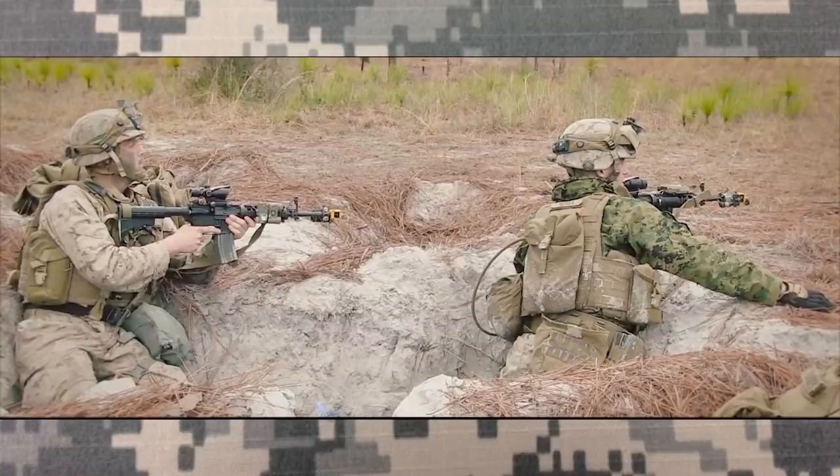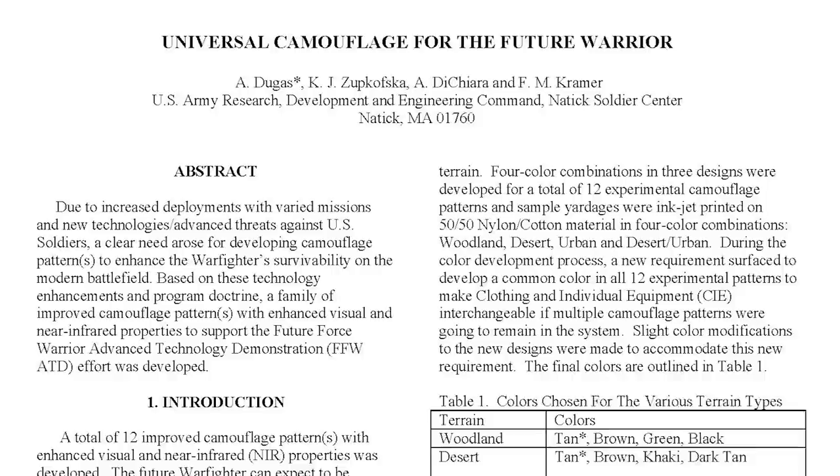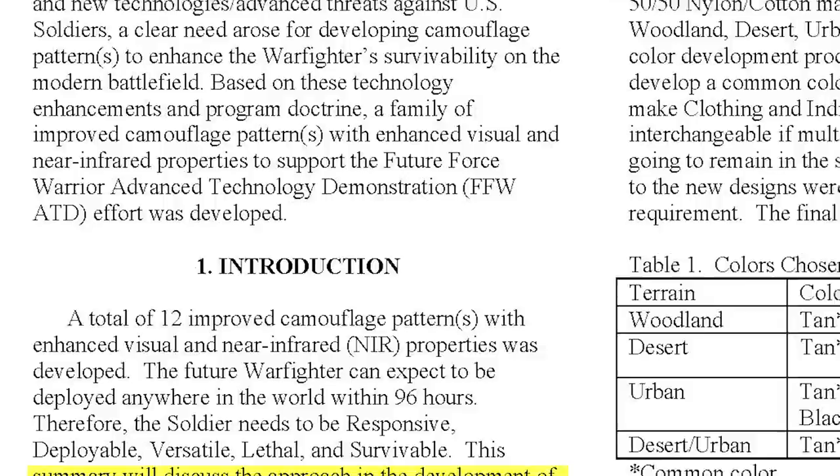Shortly after the US Marine Corps created and started issuing their digital MARPAC pattern, the Army announced their intention to do the same, but with their own camouflage. The main difference was that they were aiming to create a single universal camouflage pattern that could be worn in all terrains and environments. So in early 2002, phase one of the trials began with the goal of testing and selecting a pattern.